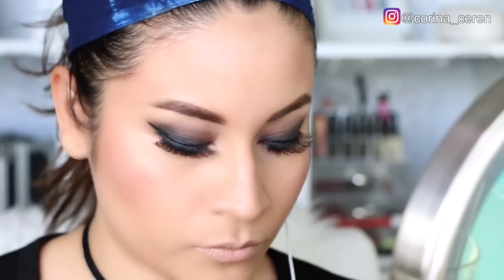Para contornear y crear dimensión en mi rostro voy a usar esta paletita de Pixi by Petra con un color bronce para mis pómulos. Luego voy a estar utilizando un rubor también de la marca Pixi, que es un rosadito con un poquito de brillo. Lo estoy aplicando con la nueva tendencia en forma de C, como les enseñé en el video de tendencias. ¡Díganme cómo lo ven, si se ve bonito o no!